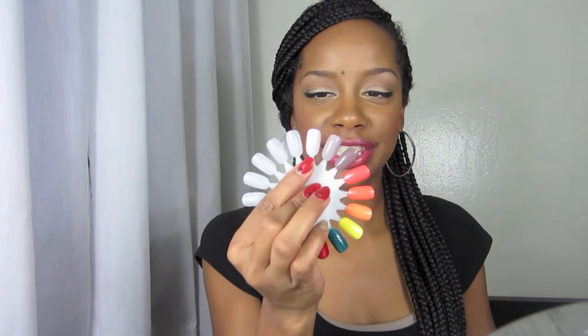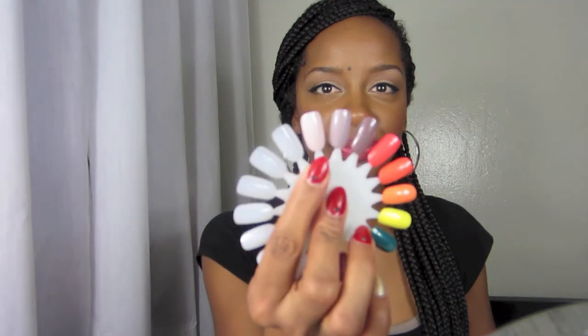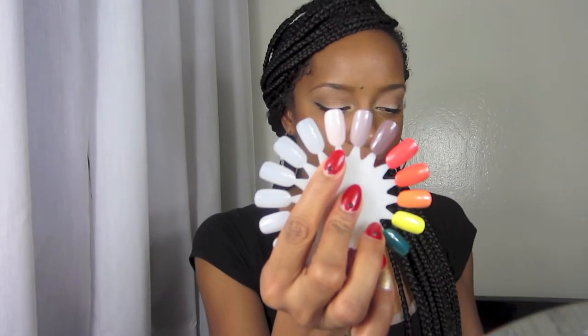The first nail polish I'm going to start off with is 'Don't Bossa Nova Me Around.' As you all know if you watch my videos, I'm bad at descriptions, so I'm going to try to get you very close to this color. Here it is, and here is the swatch — it's this first one here. That's 'Don't Bossa Nova Me Around.'